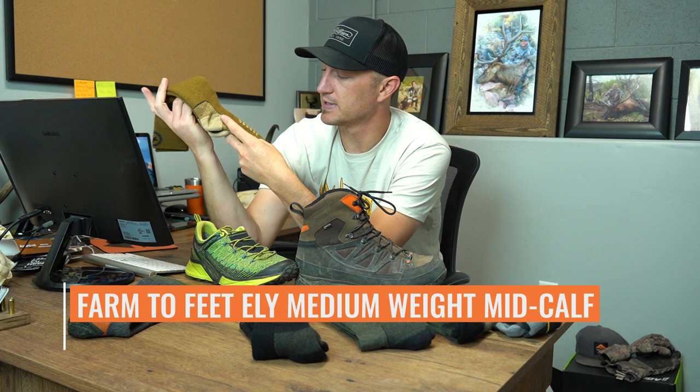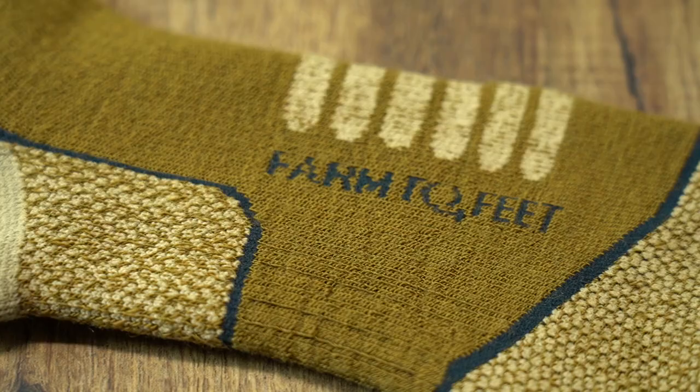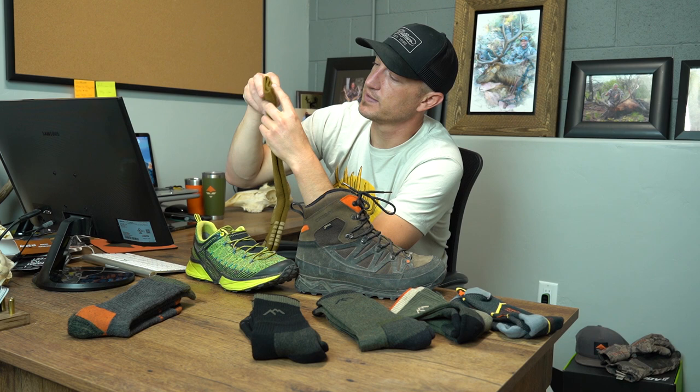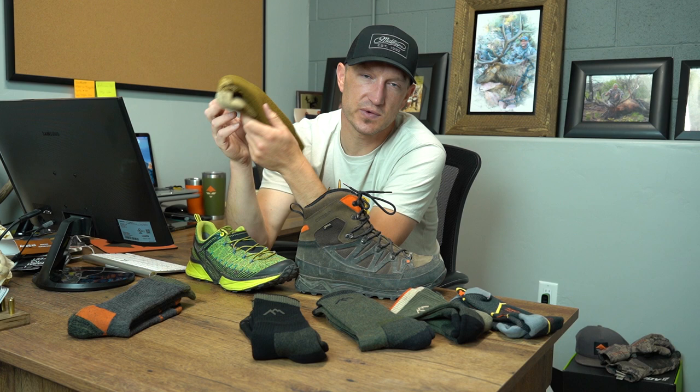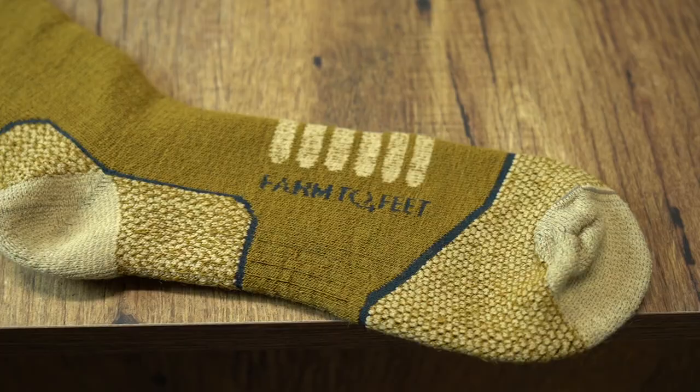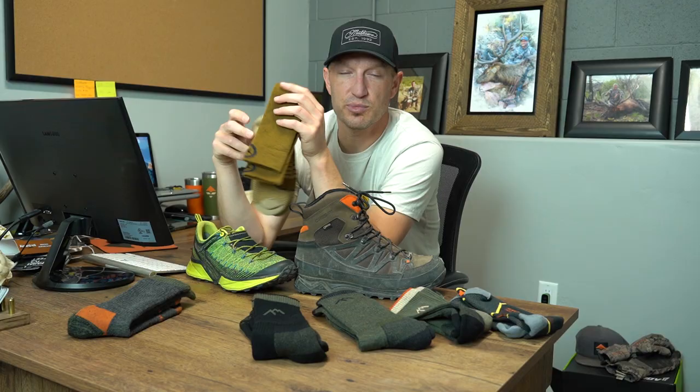Moving into Farm to Feet, this is the Farm to Feet midweight option from their hunting line — they call this one the Ely. It's not quite as feature-rich as the Damascus line from Farm to Feet, but it's a really nice do-everything hunting sock. It's a mid-calf sock, so it's taller than the Damascus. If you like a taller boot — a Crispi Guide Boot, a Schnees Bear Tooth, or maybe a Lowa Hunter — this is a great sock option because you get that added length up the calf. It's got that mid-section to lock your feet in and cushion through the bottom. I wear these typically mid to late season, especially running a tall boot — it makes a great pairing with a tall leather boot.